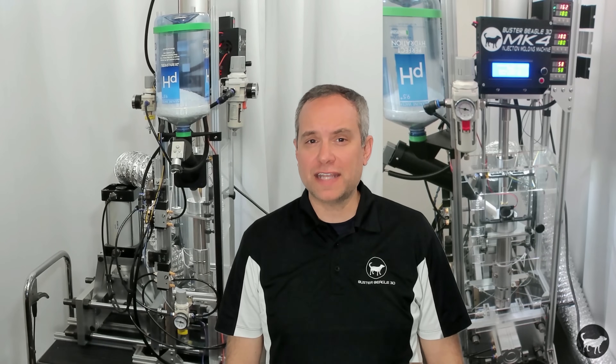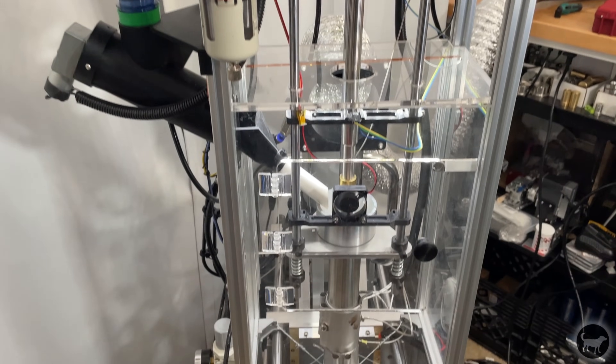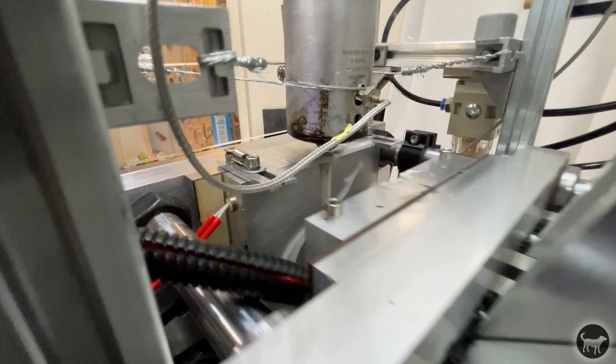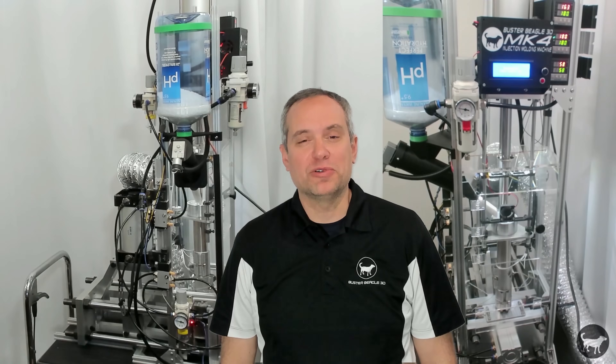Hello, my name is Ryan and today I'm excited to introduce you to the Buster Beagle 3D MK4 Injection Molding Machine. It's the fourth model in a series of DIY injection molding machines that now include a fully automatic machine. How is this different from previous models and how does it work? Well, let's find out.